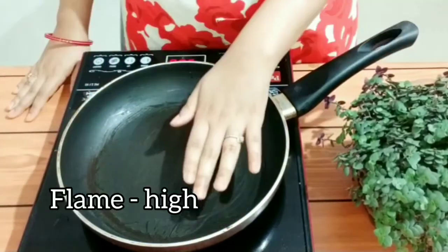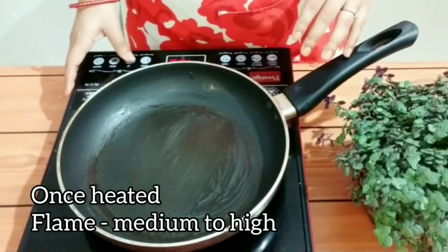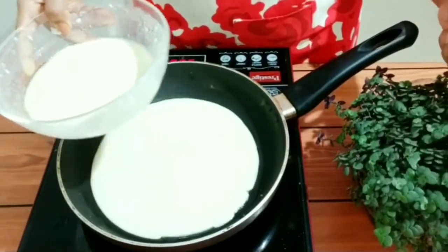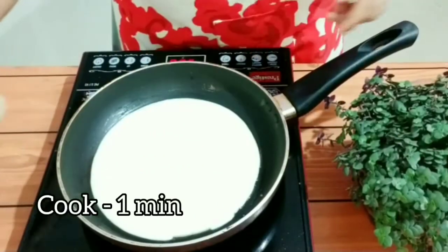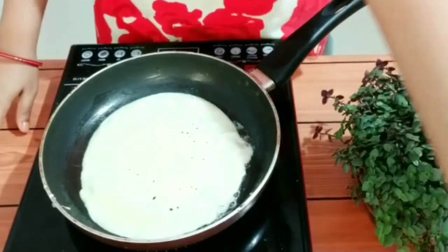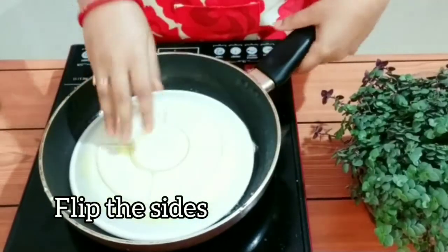In an omelette pan, brush some oil in it. Once the pan is heated, slowly transfer the batter in it. I'm going to make four crepes with this batter. Cook it for some time — it will take a shape like an omelette.